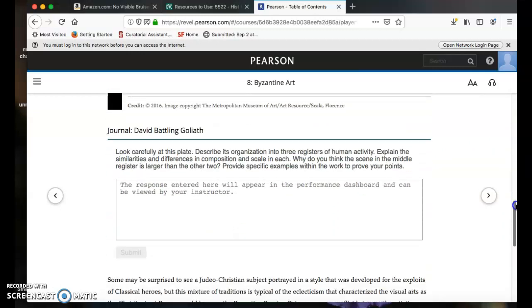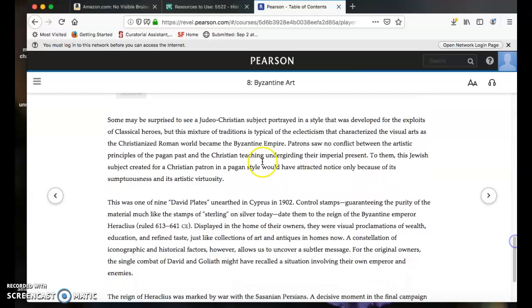Going back to our question — what are the authors doing? They're dealing with subject matter and iconography, giving you the iconography that allows you to identify David as the guy with the slingshot and Goliath as the mighty commander of the army. In the next paragraph, they move on to style. Some may be surprised to see a Judeo-Christian subject portrayed in a style developed for the exploits of classical heroes. They want you to recognize that this Jewish and Christian subject is painted in the style of the Greek and Roman classical tradition — a pagan tradition. They introduce the term eclecticism, the mixing of different elements in a new way, to help you understand how the visual arts of Christianized Rome become the Byzantine Empire.